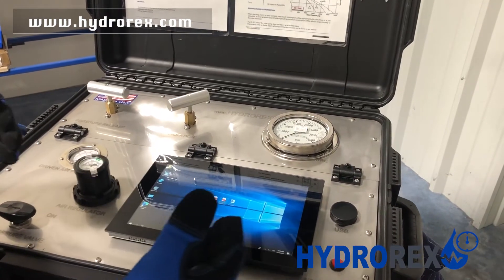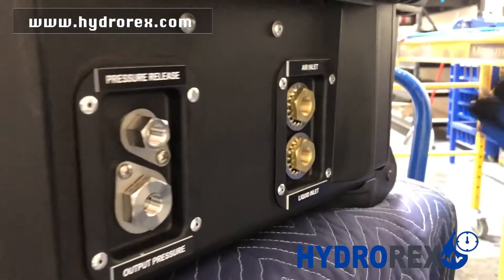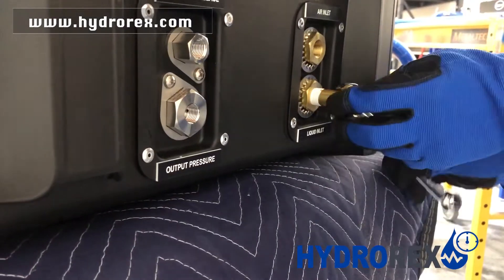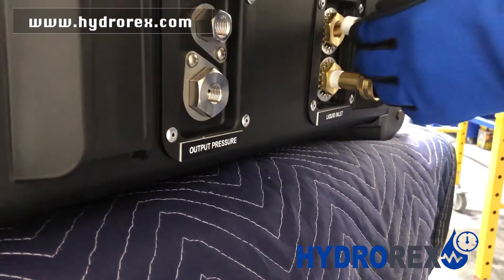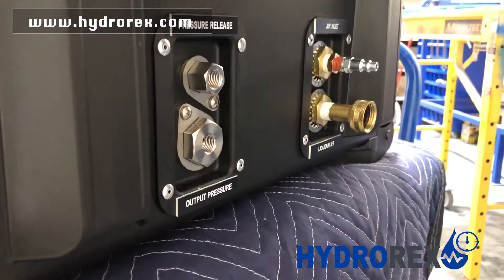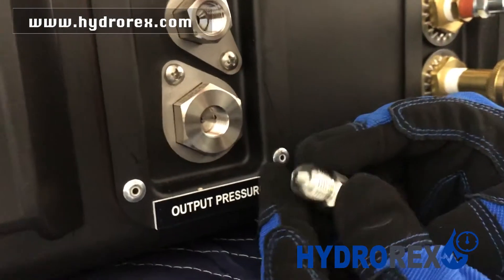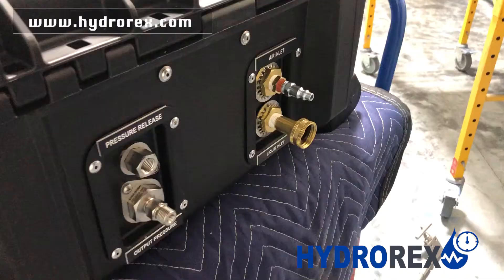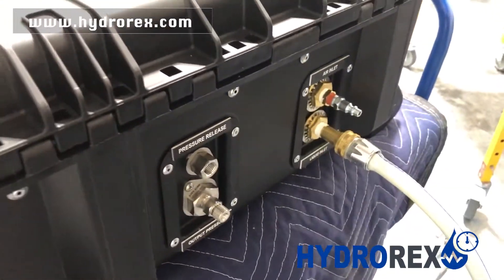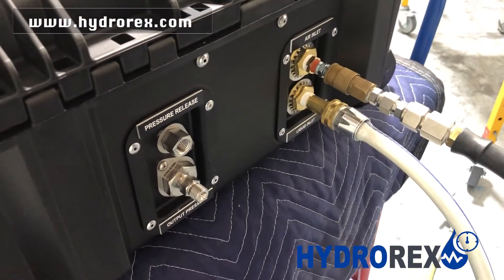Now I'll be showing you a sample test to describe the functions on the system. We're going to connect our fittings to our ports, starting with the air inlet and the liquid inlet. In this case we have a 30K system and we'll be using a quarter-inch high pressure to M9 connector. First, we're going to install our water hose. Next, we're going to install our air.